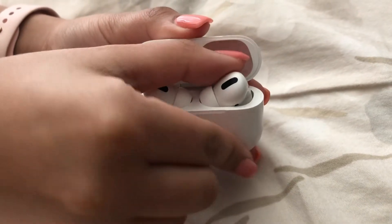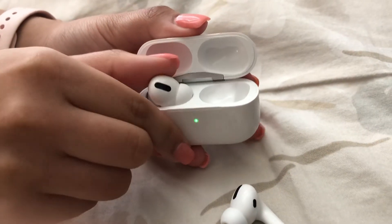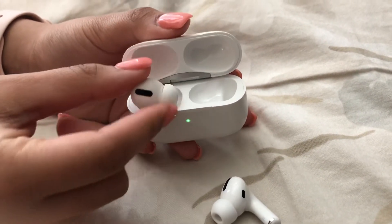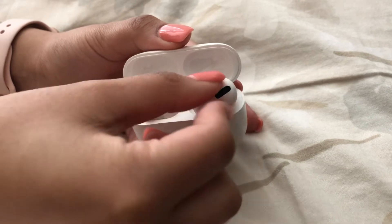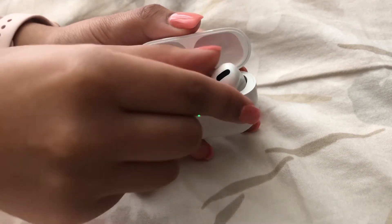Here is what you need to do: just push the AirPods forward and remove them out. It's really so easy. I'll show it one more time — just push it forward and remove the AirPods out.